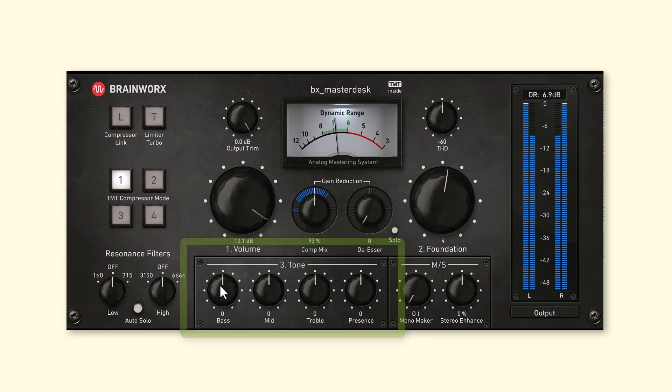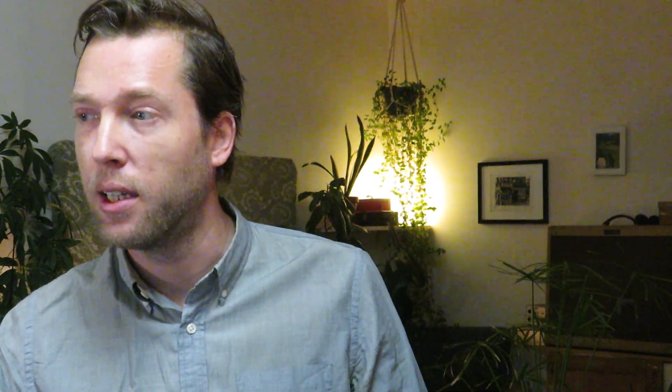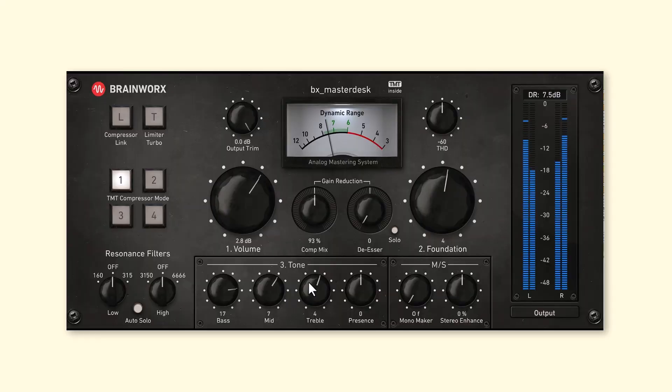The foundation is an EQ filter, and then you would move towards some more specific EQ filters that you can use down in this tone section. Importantly, each of these only has a maximum of about 3dB of boost or cut. So even if I were to turn the bass all the way up, it's not going to be too much to destroy the mix. I think that's a very smart design — just to help us be a little bit restrained. The bass, mid, treble, and presence filters move up the frequency spectrum from the lowest to the highest.